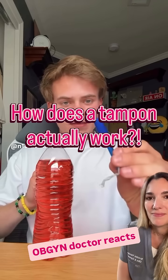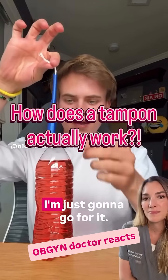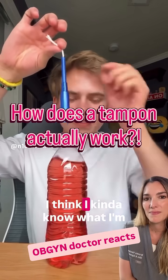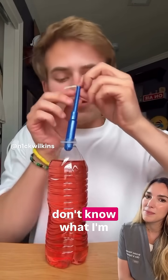What is that thingy? So obviously I know you dip it in like that. I'm just gonna go for it — I think I kind of know what I'm talking about, but honestly, I'm not a girl so I don't know what I'm doing.